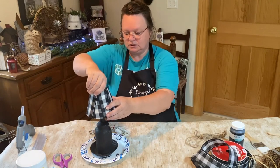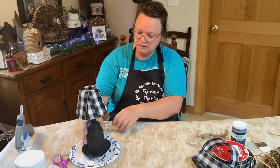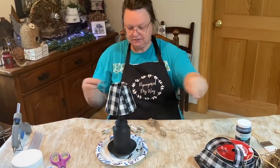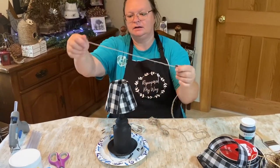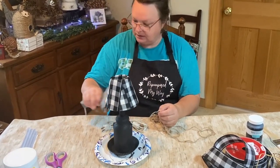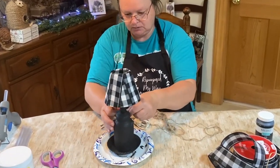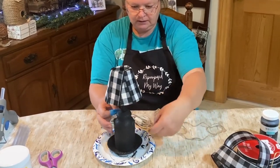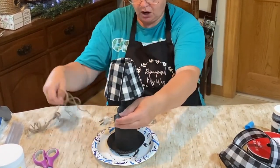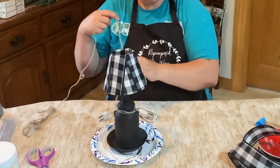Look at that — how cute! A little makeover. So adorable. I found some twine that I really like the color of. Sometimes you can find twine that's lighter and some that's darker; I like the color of this one. I'm going to put a little glue in the back and start the twine here and just go around and around. There's a little indentation — it's like a little crock, I guess is what it's supposed to be. It's so cute.